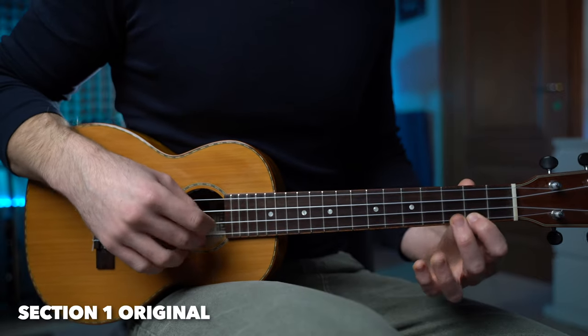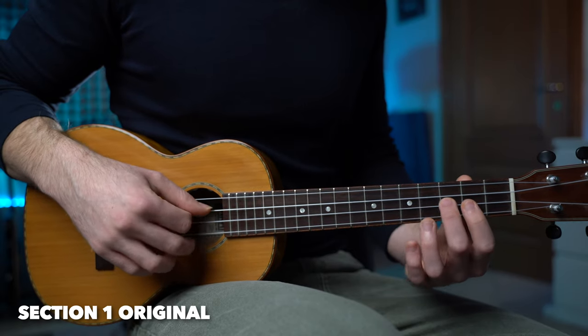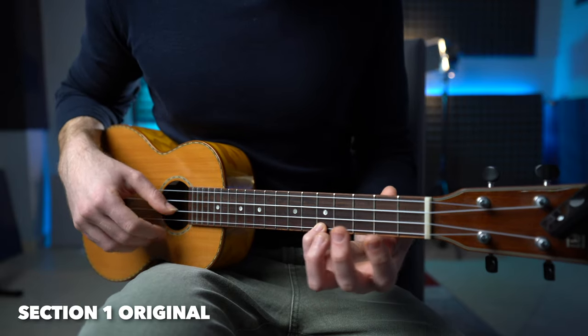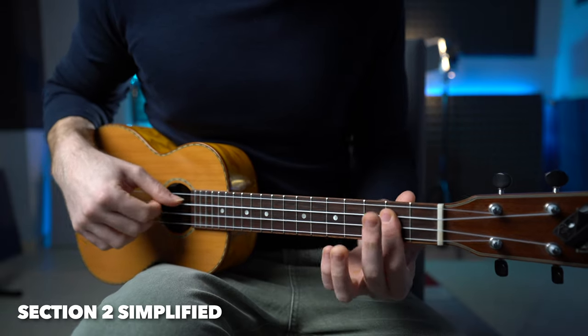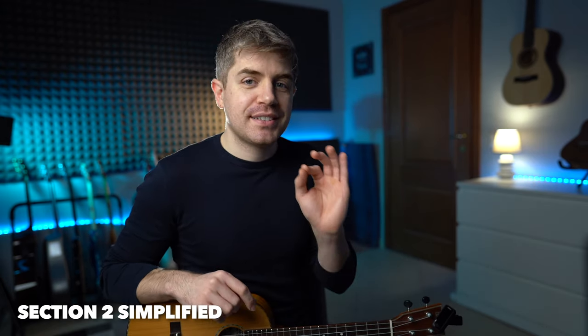When I put the whole thing together, I'm going to play the simple version and then the original version. Section two is really my favorite — I love it. It sounds like this. There's a little bit more going on at the end of this section, but let's just learn this melody.